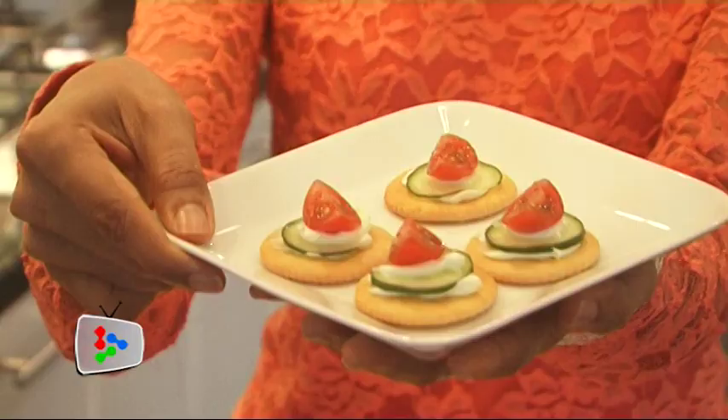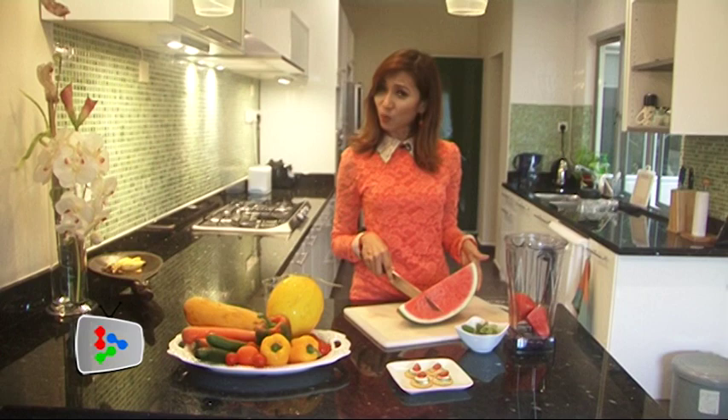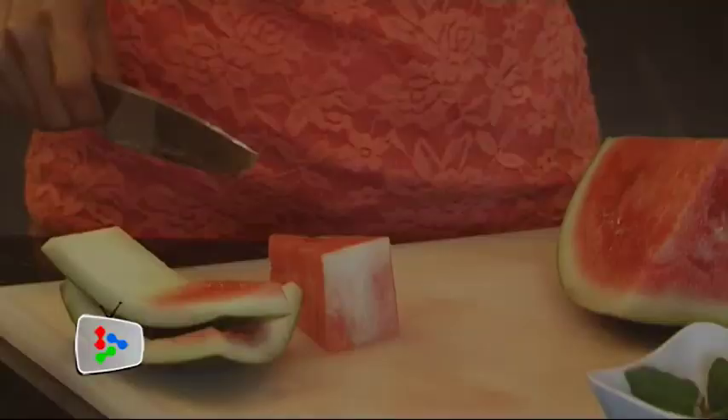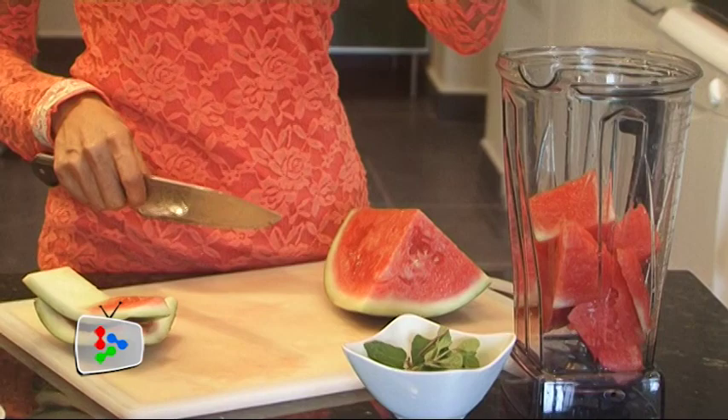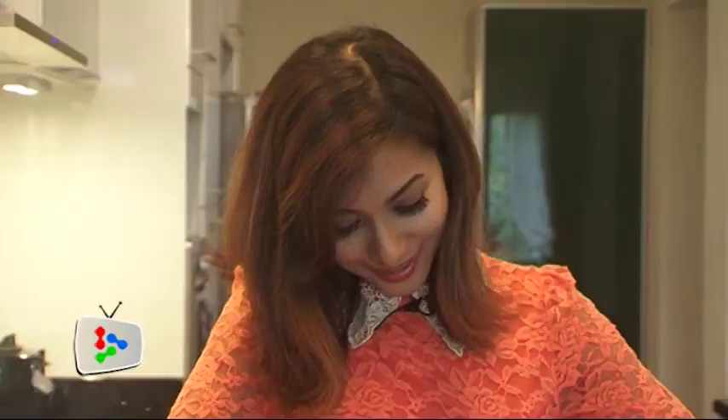Now on to the minty watermelon juice. I'm going to use less than a quarter of a watermelon. Because I'm using a high-speed blender, I'm not going to chop the melon into small pieces — just bulky pieces. If you notice there are bits of seeds in there, that's what's beautiful about a high-speed blender: it can actually pulverize even the seeds and you won't even taste them in your smoothie.